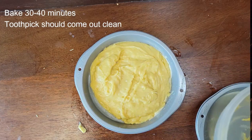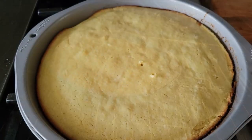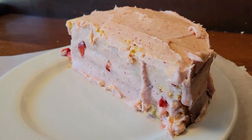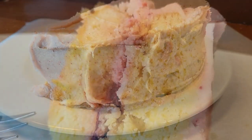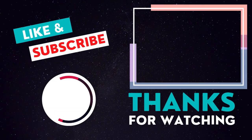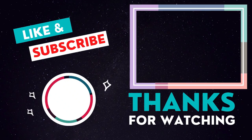Go ahead and even that out in the sprayed pan. Bake it for 30 to 40 minutes until your toothpick comes out clean, and then you can frost it — you can use a lemon frosting, a strawberry frosting, whatever flavor you want. Thanks so much for watching! Make sure you like and subscribe, and let me know in the comments how you frosted your lemon cake. Have a great day!